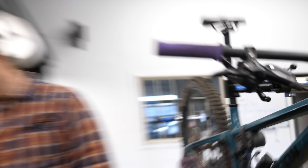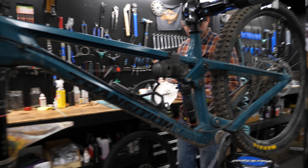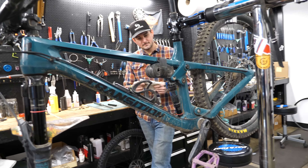Alright, the mechanics are in for the day. Let's turn the camera around and see what they are working on in their stands. What's up, BJ? I see you're working on a little Transition Spur. Yeah, 120 mil up front, 120 mil in the back — a little bit of a down country bike.